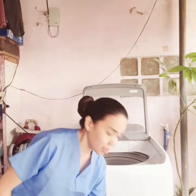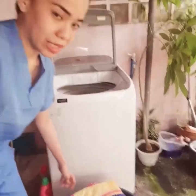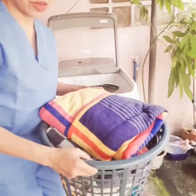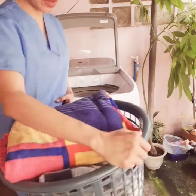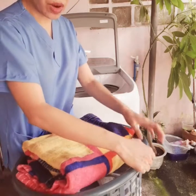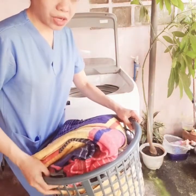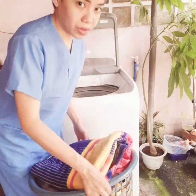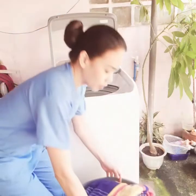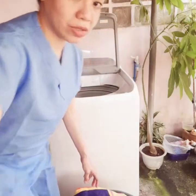What I am going to wash today is this basket of laundry which consists of colored linens — there are no white linens in this. If you are doing laundry, make sure to separate the white from the colored ones or from the darker shades. So first, I am going to put this into the machine.